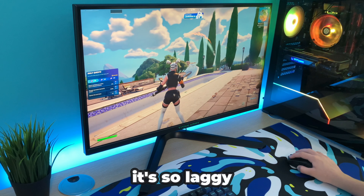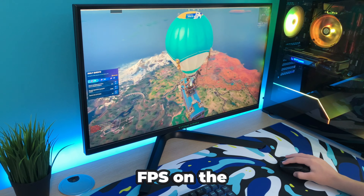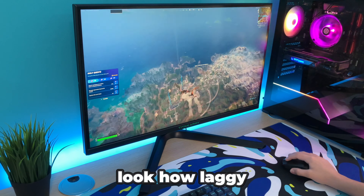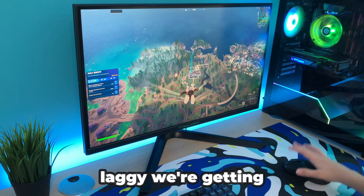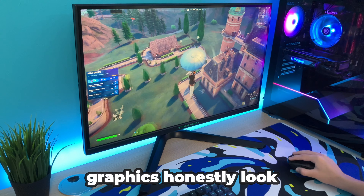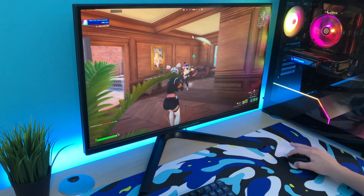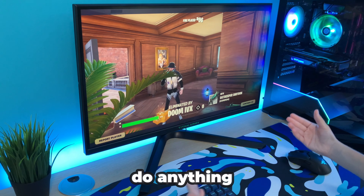We're finally in and it's so laggy. We're currently getting around 70 FPS on the Battle Bus, dropping to like 35 FPS — look how laggy this is. We're getting like 13 FPS, it's about to crash. The graphics honestly look pretty good though — look how good the trees look over there. But it's literally so laggy I can barely do anything.